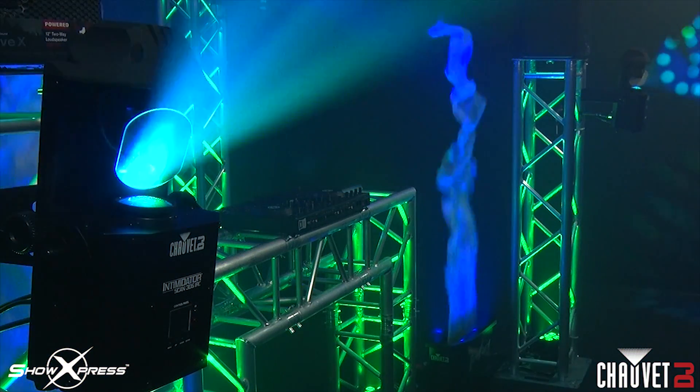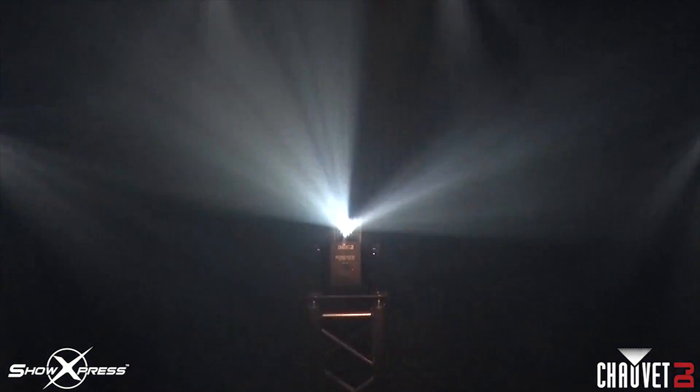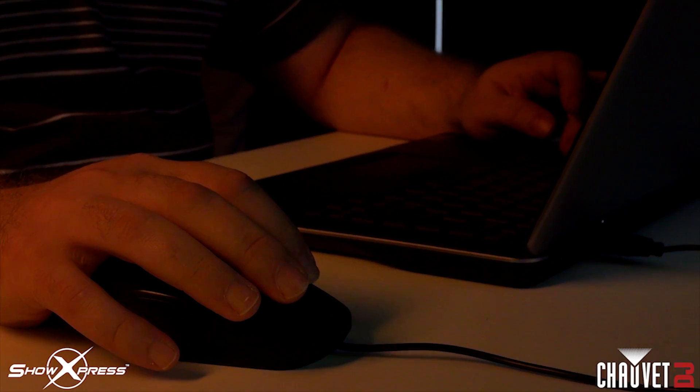The moment for me when I connected the first four scanners I ever owned and seeing them all move in sync gave me goosebumps. It was many years ago — I taught myself DMX and it was just such a rewarding feeling of being able to connect the scanners to Show Express and actually make them do what I told them to do. Incredible. If you're able to use your fingers and your mind, you're able to program a light show, and to do that it's not that complicated.